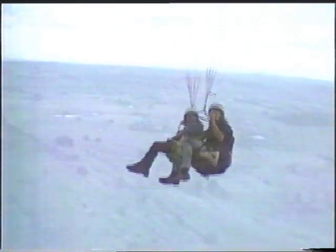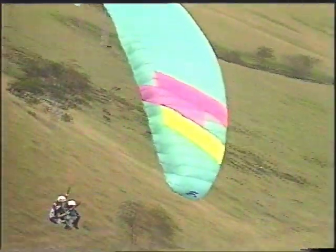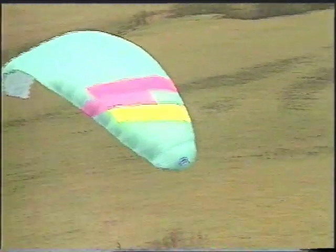Paragliding uses nature's energy — and of course Phil's skill too. There's no engine, no petrol fumes, and no noise. Up here, you rely on sun power. The sun heats the ground, the ground heats the air, and hot air rises. These hot air currents, called thermals, push up, making the paraglider rise up gently.